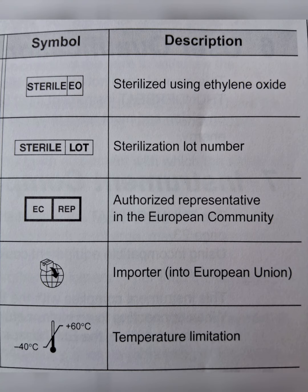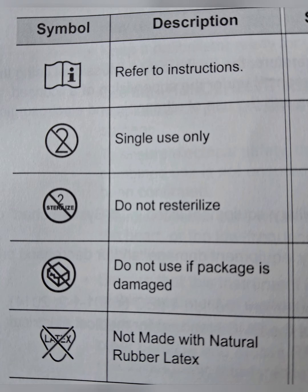There are a few more symbols. One shows a manual with the letter 'i' written on it, which means 'refer to the instructions.' The 'i' stands for instructions, and there is a manual provided for reference.